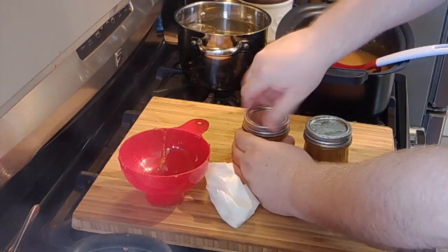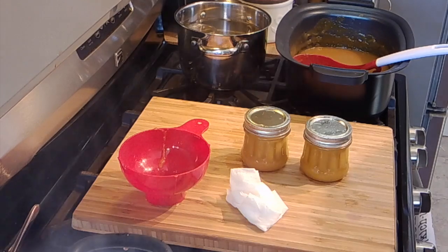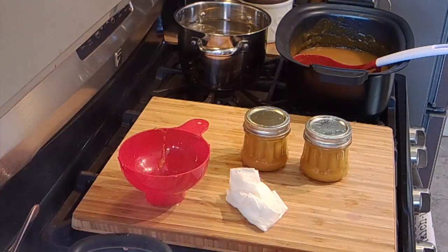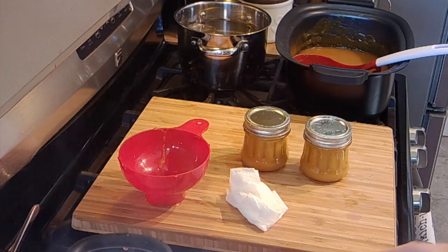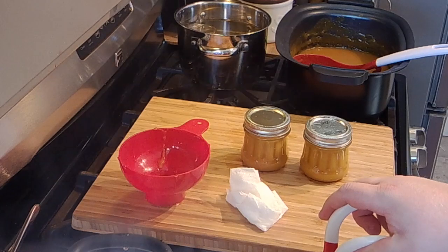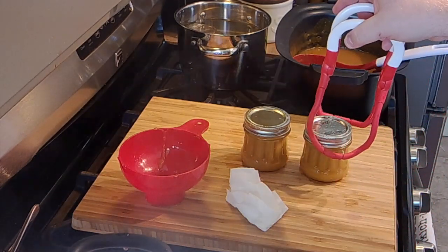Fingertip tight and these are set to go in the canner. I'll get the rest of the jars filled up. I'll bring this to a full rolling boil, let it process for 10 minutes, turn it down, let it sit for five, then bring them out. I'll bring you folks back to see the final result.